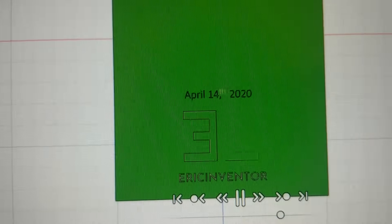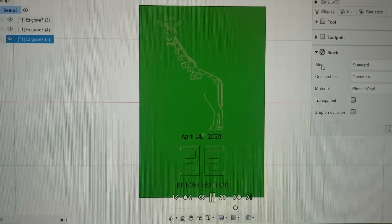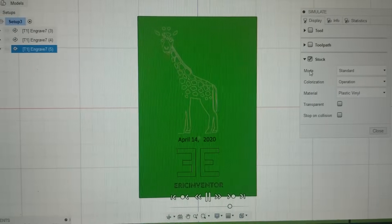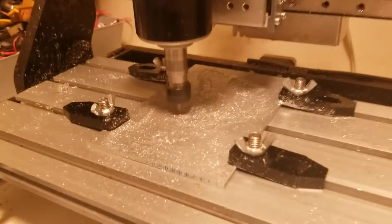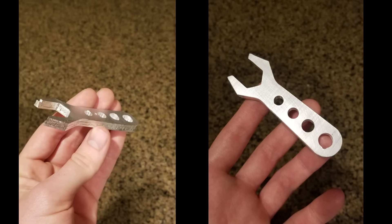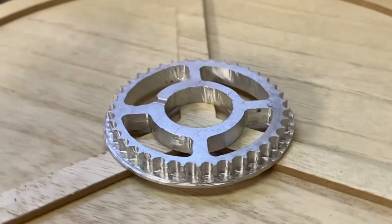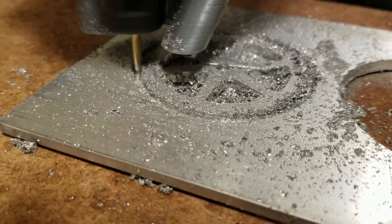Then it was my girlfriend's birthday, and she likes crafts, so the first test after this series of upgrades was a draft birthday card. Then I made a mini wrench just because. Even after all these upgrades I still wasn't totally satisfied with the performance — the surface finish was still not great and the machine vibrated a lot.